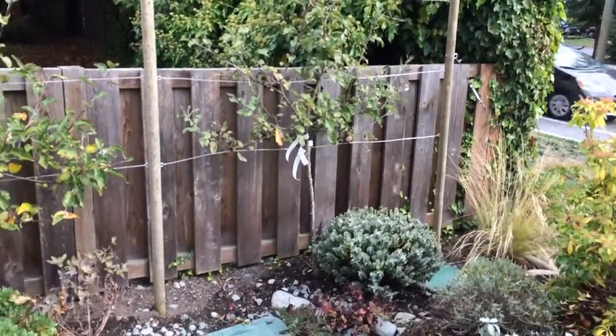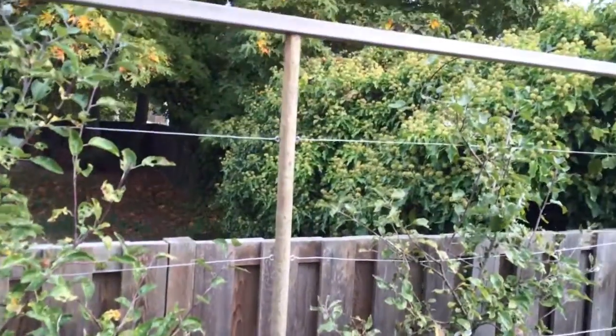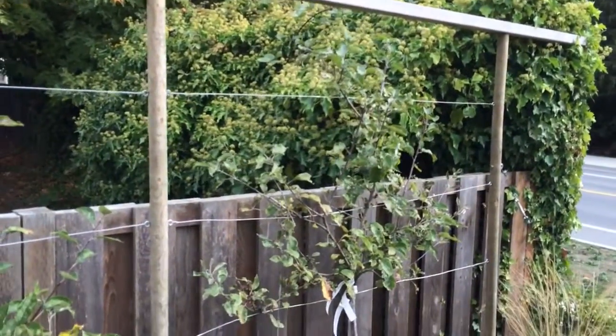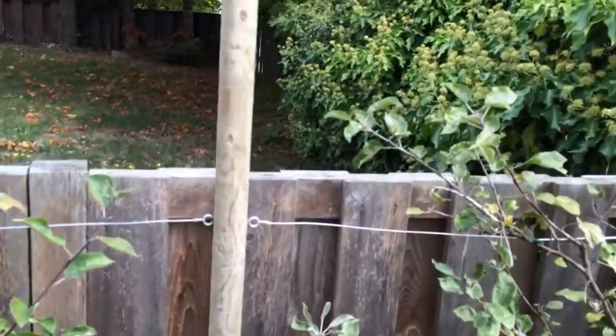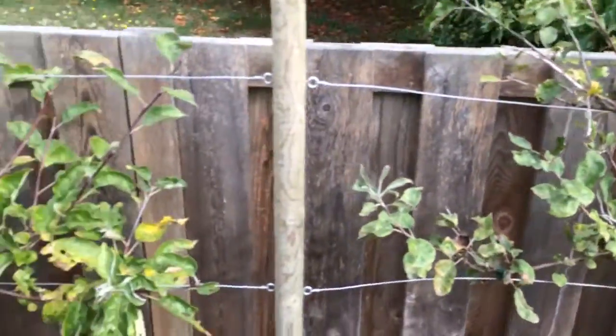So this is a nice espalier. We've got these two inch posts here, with hooks and eyes, and a nice piece of wire going across that you can attach your apple tree to.